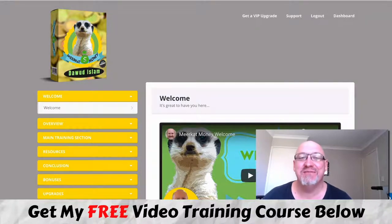G'day, it's John Newman here from MakeMoney OnlineAffiliateMarketing.com, and welcome to my Meerkat Money review. I'm inside the Meerkat Money member area, and during this review I'm going to give you an inside look at what Meerkat Money is all about and also let you in on the details of all of my bonus packages.